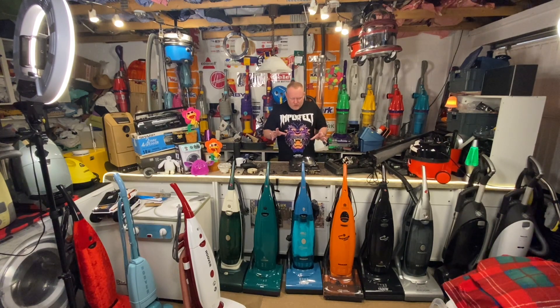So today you join me in the workshop and we're going to be working on something that I have worked on before — you have seen it in a previous video — but now it's time to actually get it finished. And this is the Hoover model U1220. It's a 400 watt Hoover Turbo Power Junior. It's got the badge of Madge on the front of it, made in Britain.